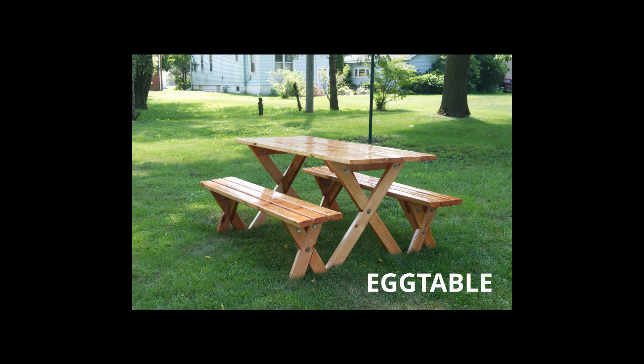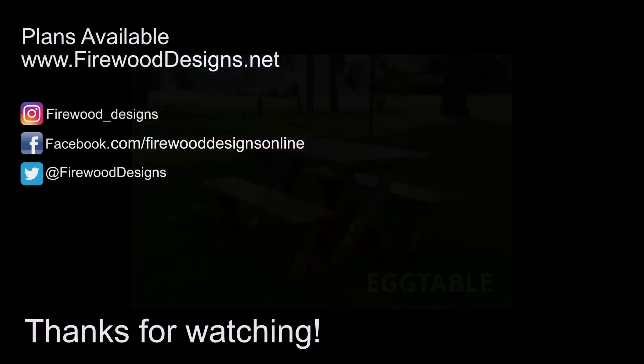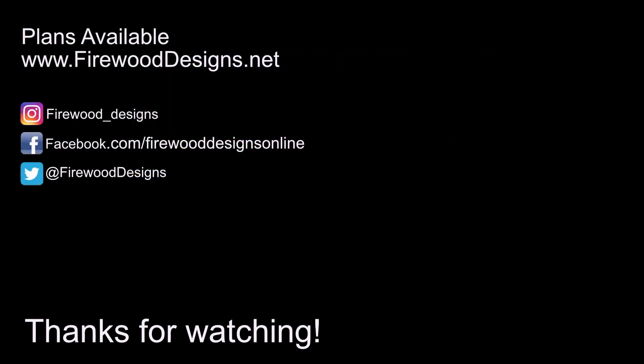If you'd like free plans to build this table, just visit my website listed below. Use the coupon code EGGTABLE, all capitals, at checkout to get the free plans. I'll see you next time.